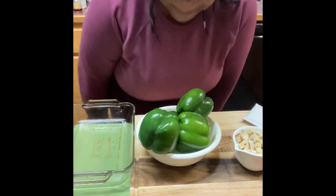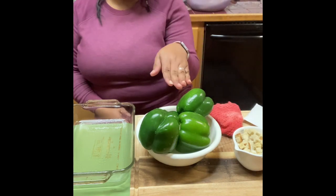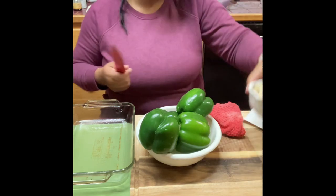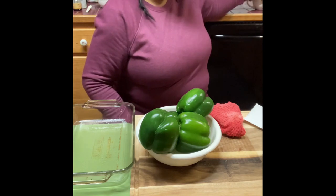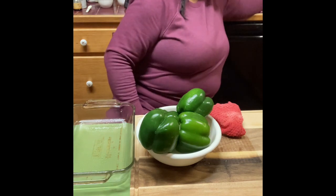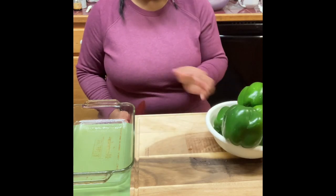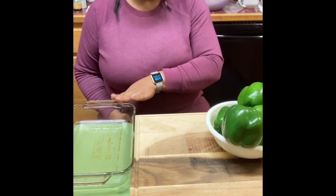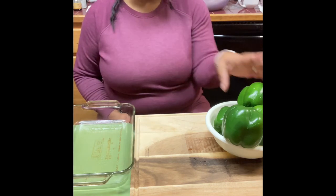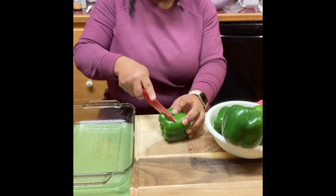All right guys, the first thing I'm going to do is get my bell peppers ready to be stuffed. I have my four bell peppers here and the dish I'm going to be baking them in — I just sprayed the bottom with Pam. Let me move some of this stuff out of the way. You want to cut the tops of your bell pepper first.